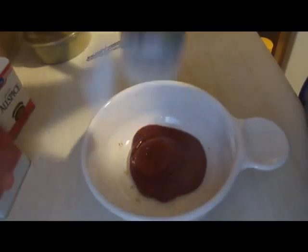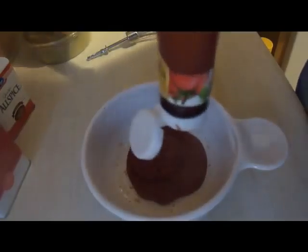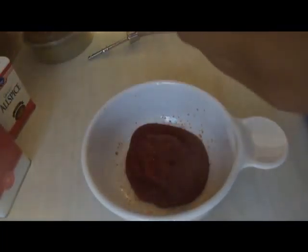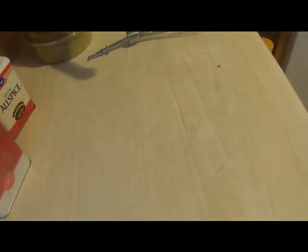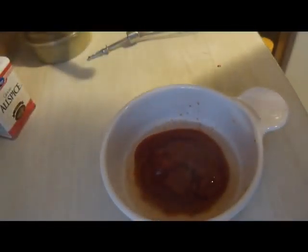Now for the ketchup topping — take about half a cup of ketchup. Because I'm running low I need to add a little bit of water to it, but you don't need to do that if you have enough ketchup.